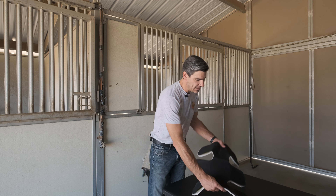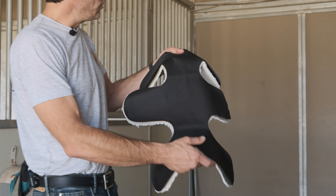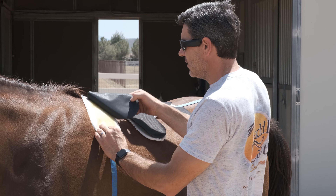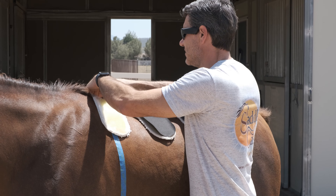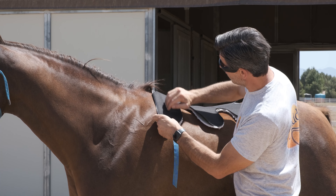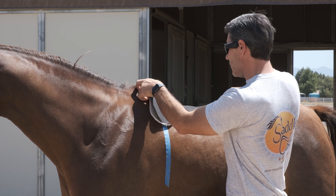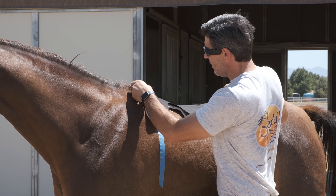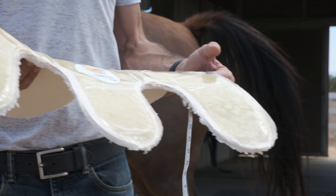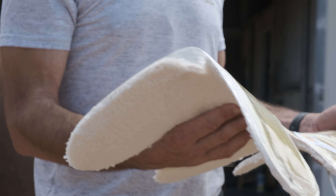What you do is you take the SaddleCast and lay it on your horse's back, and when you peel off this UV protective cover, it's going to expose it to the sunlight and it's going to harden in three to five minutes on your horse's back. Placing it in the proper position on your horse's back is important and we'll go through that. But once it's laid on your horse's back and you've peeled back that cover and hardened it, you now have a perfect impression of your horse's back to take with you saddle shopping.